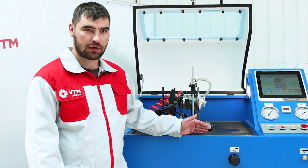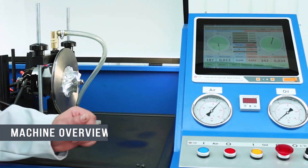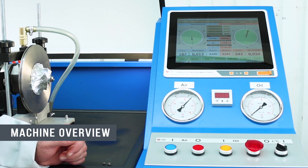This machine is designed for low-speed balancing of car and truck turbocharger cartridges. We will now look at the specifics of working on this machine.